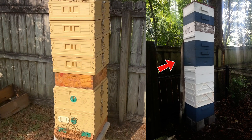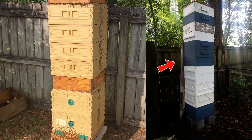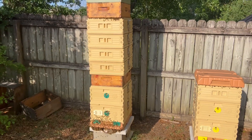I had a hive years ago that was like 11 or 12 boxes high — three deeps, and then I think I had eight or nine honey supers on top of that, and I got 315 pounds of honey on it. This one's not going to do anything like that, but it is pretty impressive nonetheless.